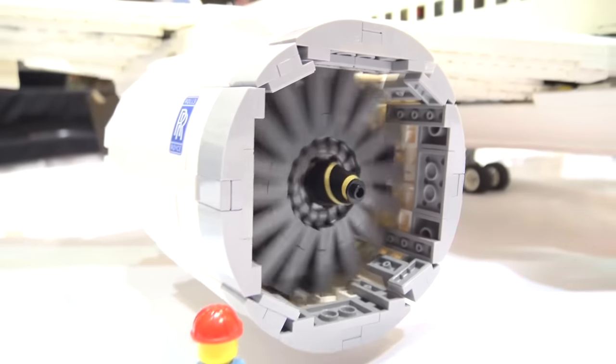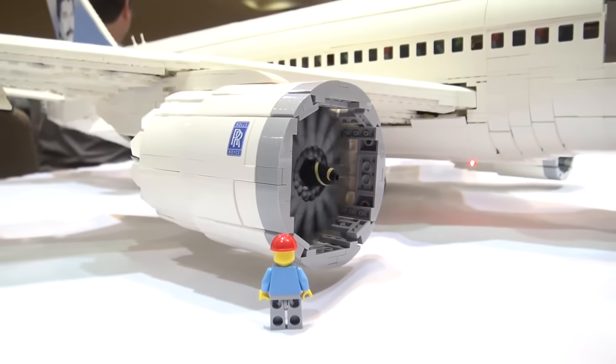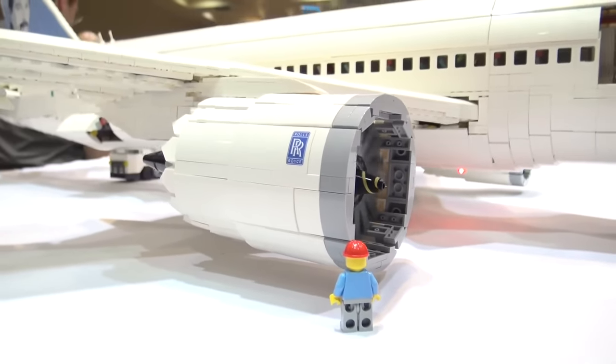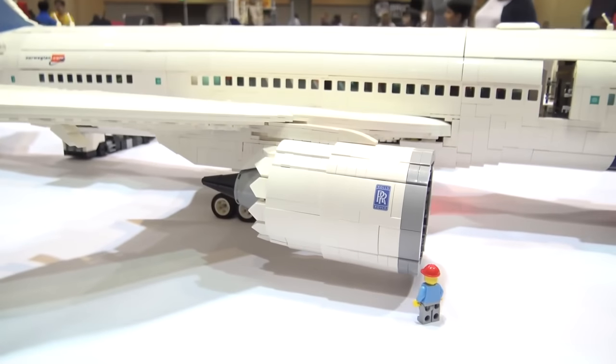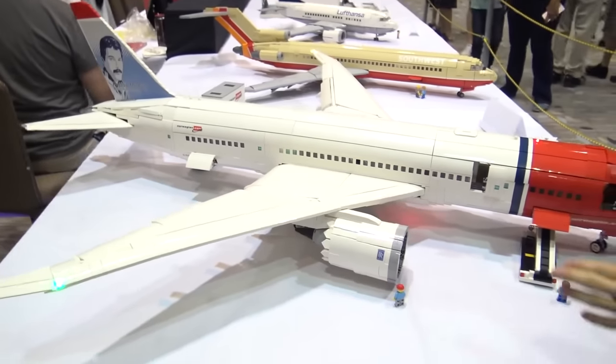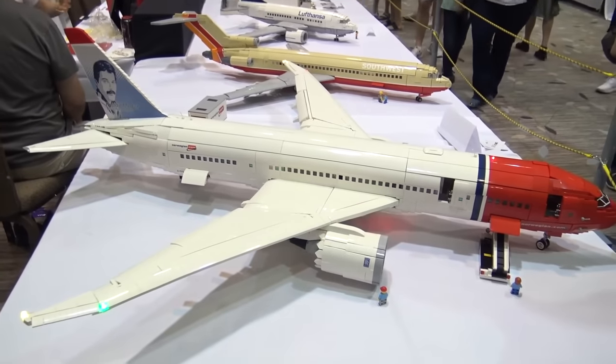I was able to fit a Power Functions M motor inside the engine so the fan blade can spin — something I really wanted to do. Next to the minifigure you can see it's absolutely massive. These are one of the larger engines — almost the size of the 737 fuselage or narrow body fuselages.